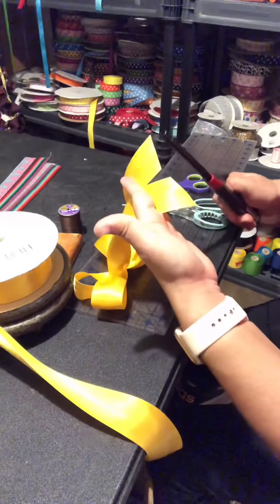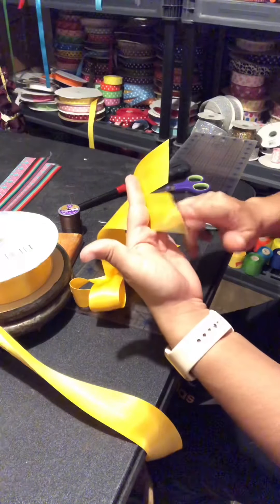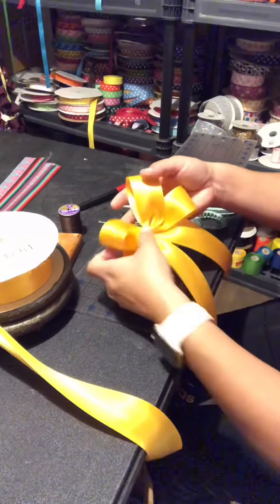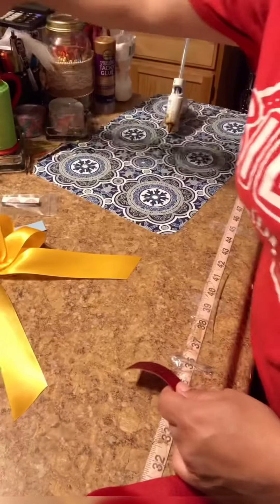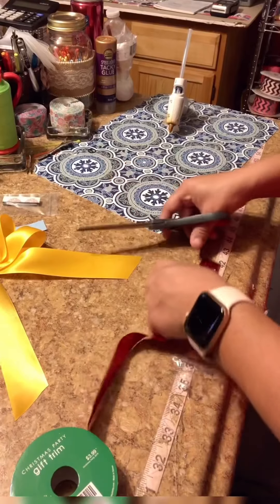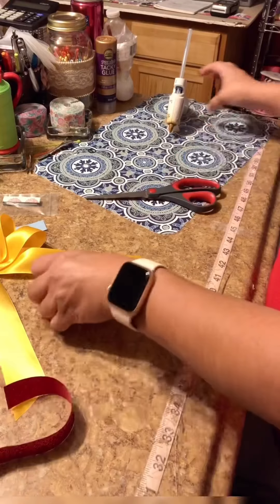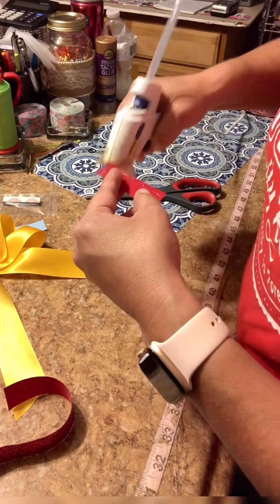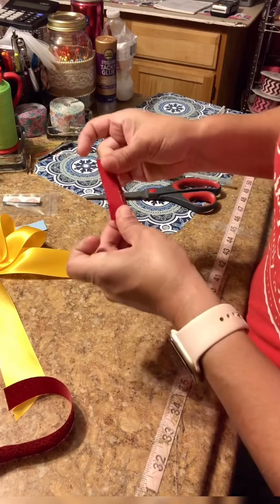Grab your edges and burn. Don't take too long because if not, you will burn the ribbon. Now, to make the middle part — I'll be using this glitter ribbon. I'm going to cut two and a half inches. I'll be putting a line of glue — just be careful not to get burned on the edge — and make the small fold.